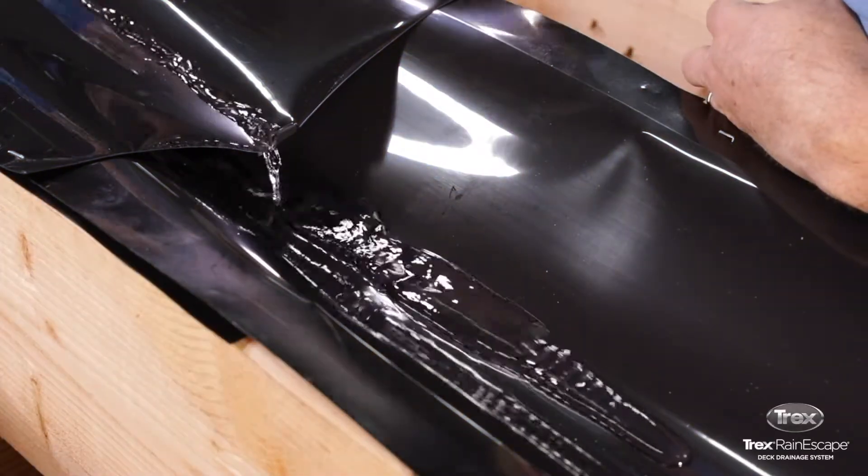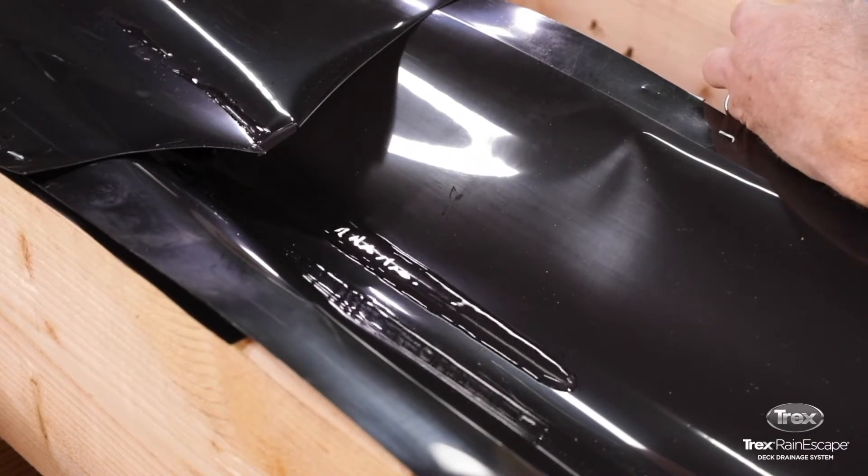This video provides instructions on how to install cantilevers for the Trex Rain Escape system.